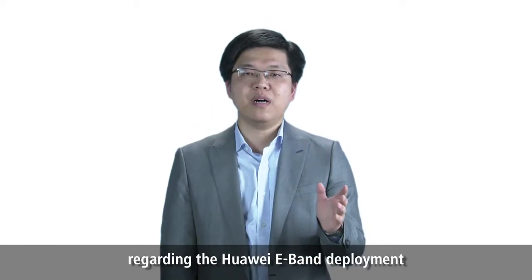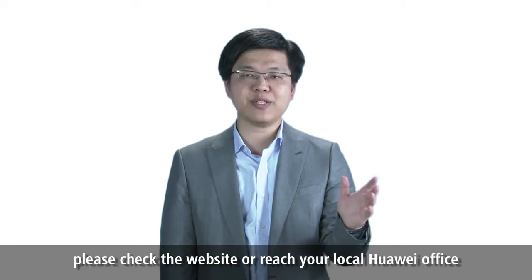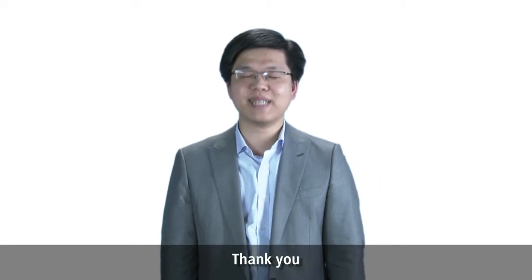For more details regarding Huawei E-Band deployment, please check the website or reach your local Huawei office. Thank you.